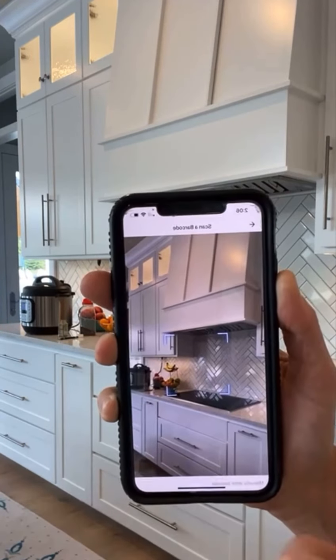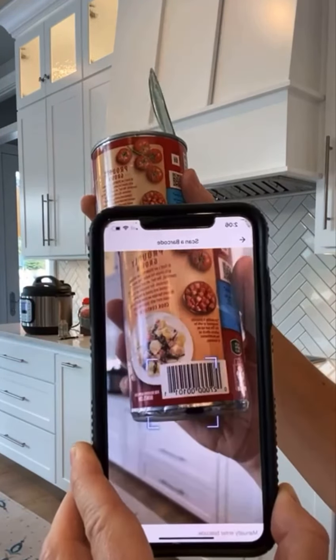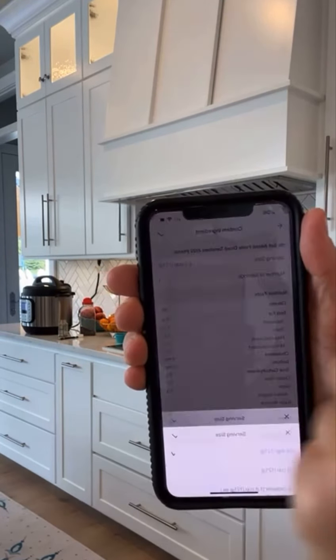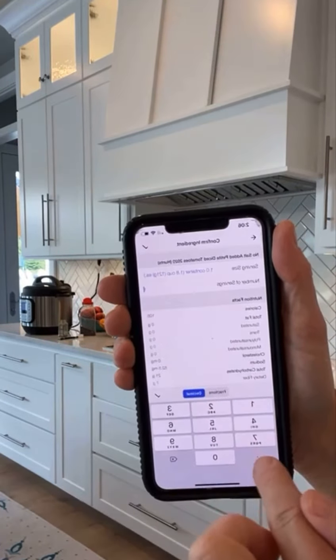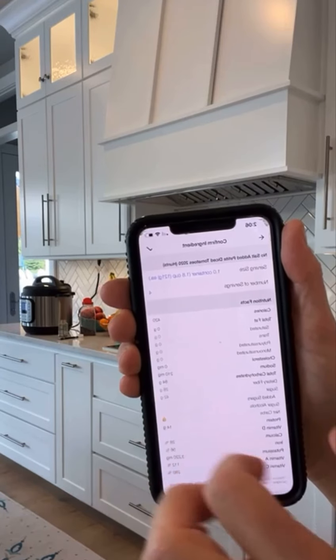Hit 'Add Ingredient' and at the bottom you'll see 'Scan' — this is really important. I scan my diced tomatoes. When it comes up, pay attention: it'll say the serving size is half a cup — change that to a whole container. I put in four cans, so I change the number of servings to four. Then I do the same thing with the chili beans — scan them in, select the entire container, and I used three cans.